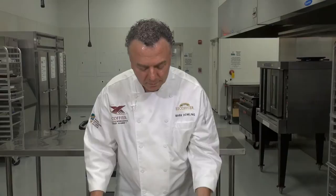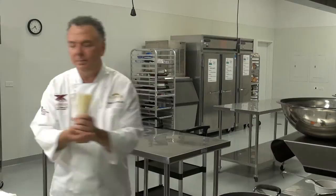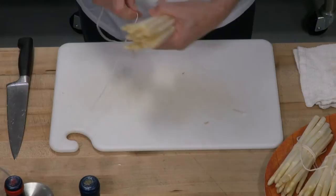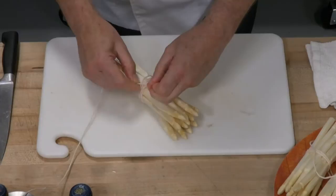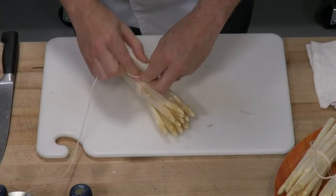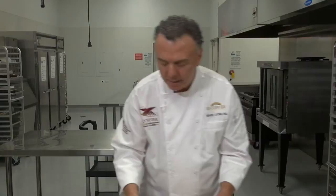Line them up with tips aligned, cut off the bottoms — keep those for soup — and tie them up in a bundle. I have water boiling. I'll tie up the asparagus with a little twine, get a few runs around the side, tie it relatively tight, make a knot, and we'll be able to drop this into the boiling water. It's secure with enough twine to retrieve it from the water. We'll go to the stove and cook the asparagus now.